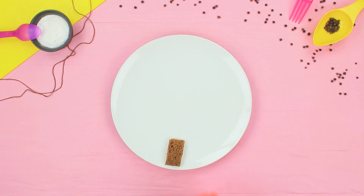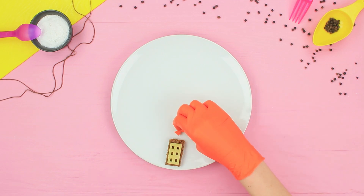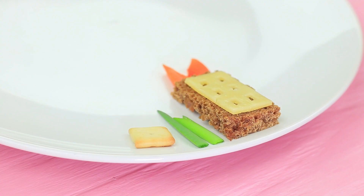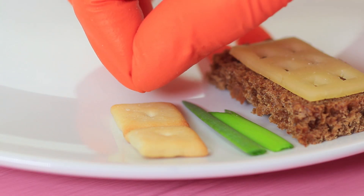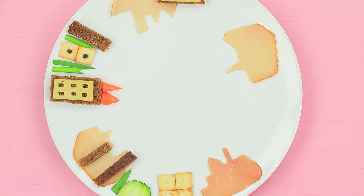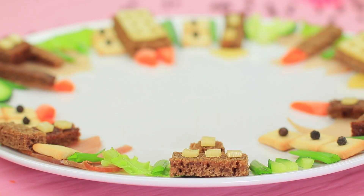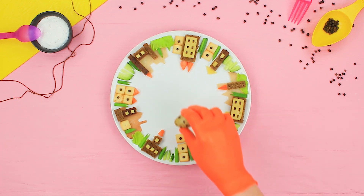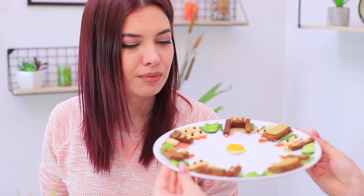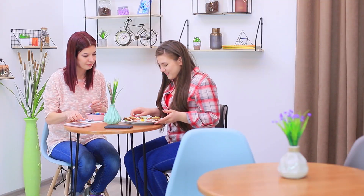Assemble a house out of bread and cheese on a plate, then add a carrot roof. Place scallions and lettuce to be trees. Put a square cracker nearby and allspice as windows. Create houses and trees all around the plate. Make a sun in the center out of a fried quail egg. It's a real megalopolis on a plate!